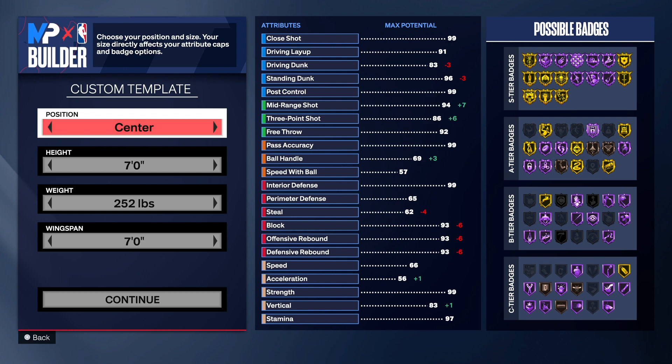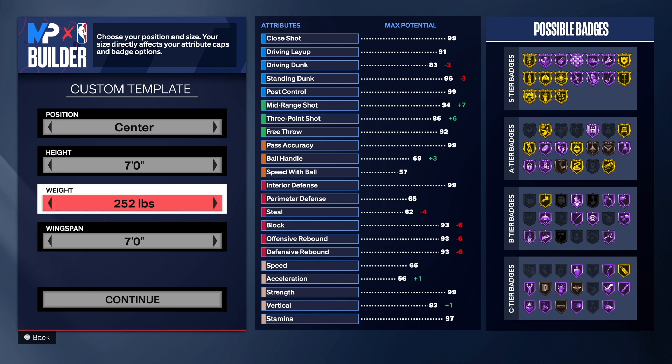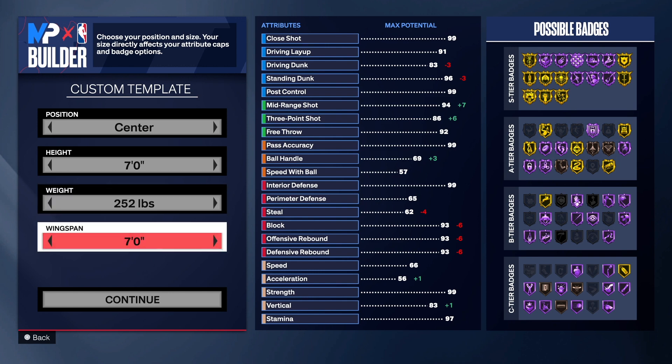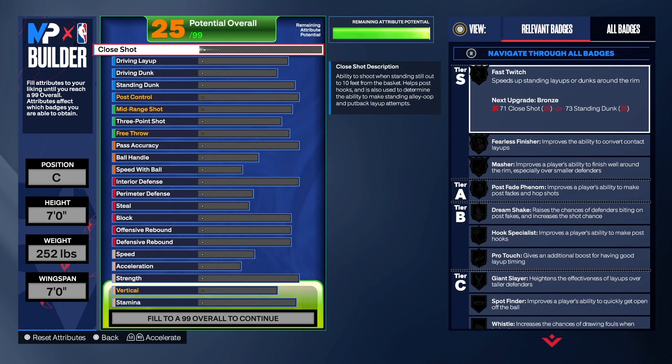We chose the center position. The reason I'm going seven foot tall is because I tried building at seven-six, six-eleven, six-ten, and six-nine, and seven foot gives me the best results for this build. 252 pounds for the weight — you can still get chased down on fast breaks. Seven-foot wingspan will keep some people away from the build because you do have like baby arms, but you can still make it work.